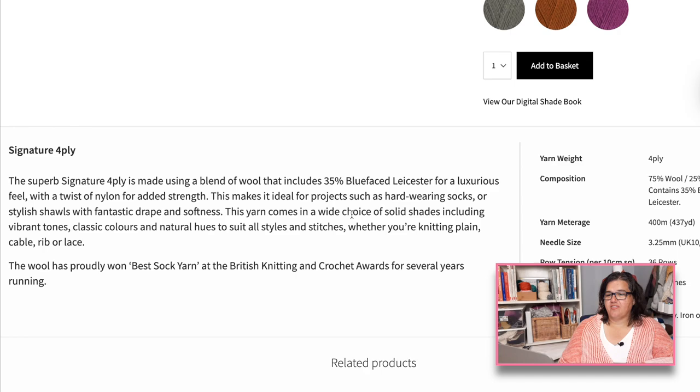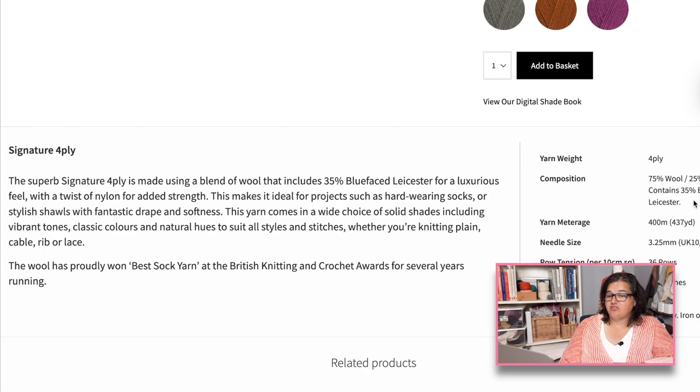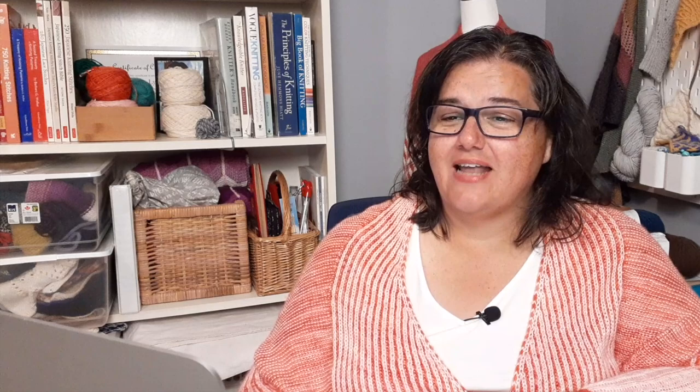Care instructions say machine washable but do not tumble dry. A good way to care for your socks is to wash them on the hand-wash setting and hang them up to dry — that helps keep them from wearing out. This was a nice recommendation and I'm going to look at my local yarn shops to see if I can find it. Then we have Regia yarns, which have a lot of different sock yarns.